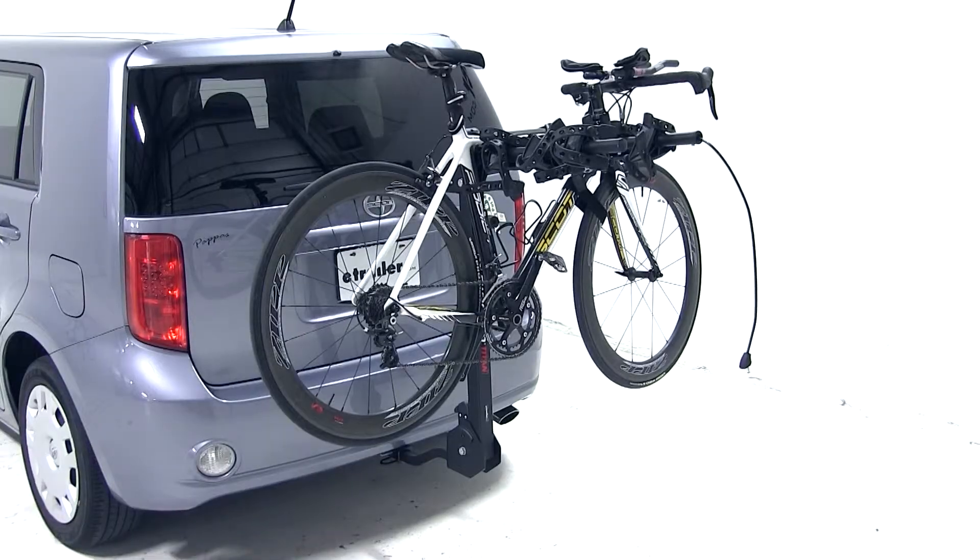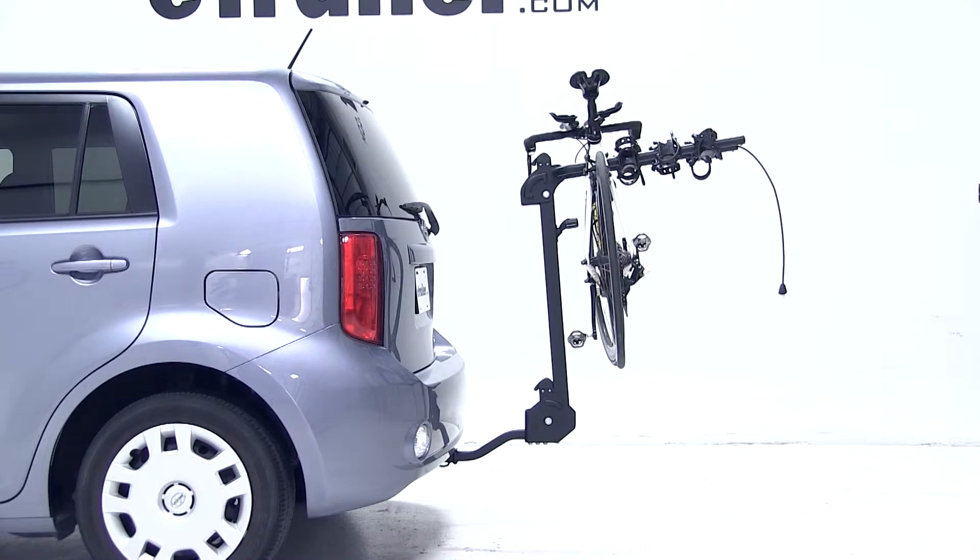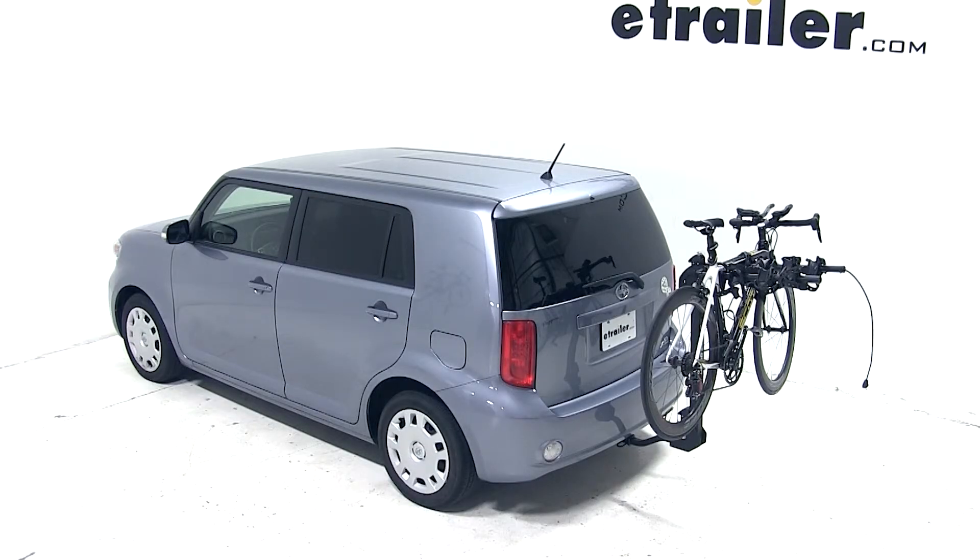And that completes the test fit of the Swagman Titan 4 Bike Carrier, part number S63410, on our 2010 Scion XB.